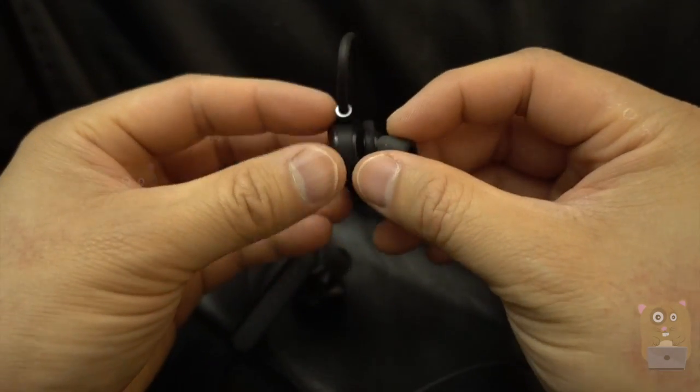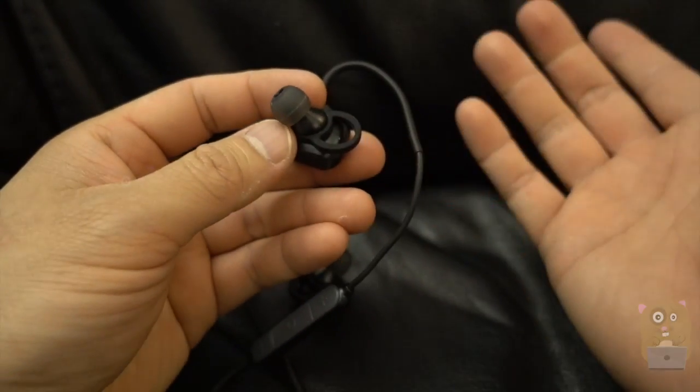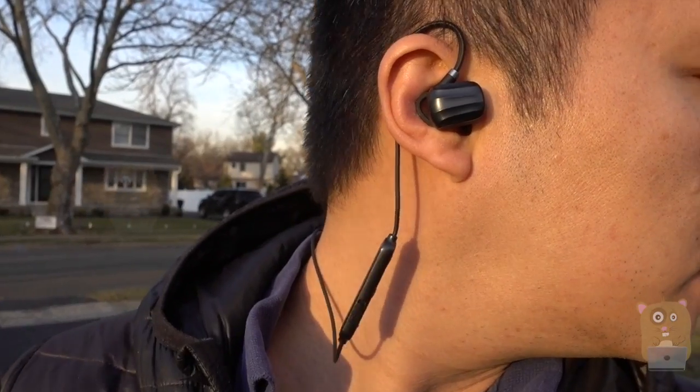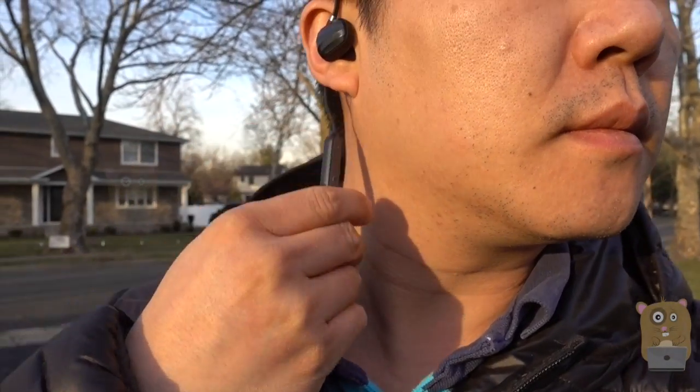In terms of audio quality, very rich audio — it's excellent. The bass is a little bit weak, but it's an earbud. Overall, I like this item a lot. Great audio quality, very comfortable to wear. So yes, I would recommend these.